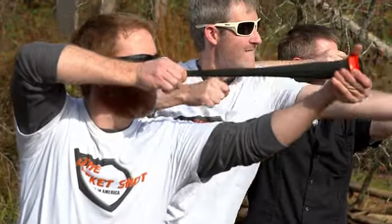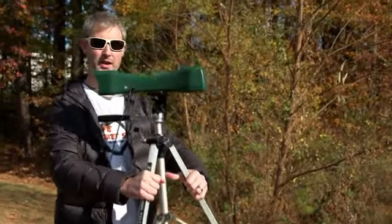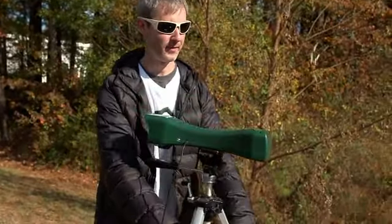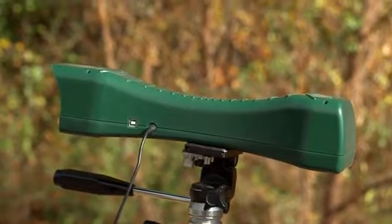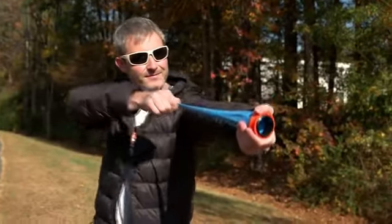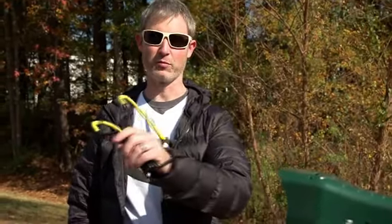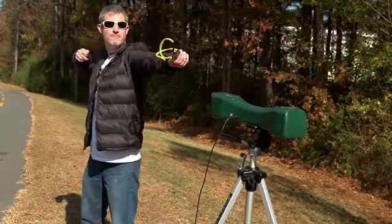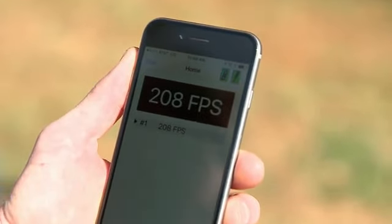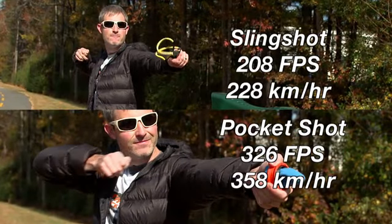But don't just take our word for it. This is what we use here — it's a chronograph, set up on a tripod, and it measures feet per second. We'll just shoot the ball bearing across the top of the chronograph. Here we're using a conventional slingshot with a wrist brace on it. Compare those numbers, and it becomes obvious the pocket shot can perform.